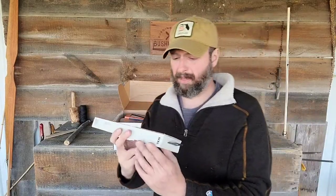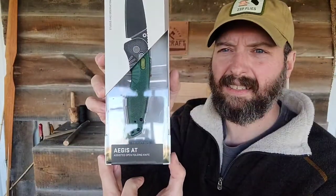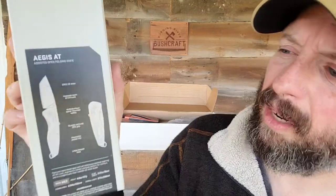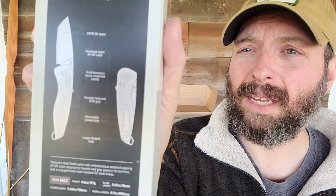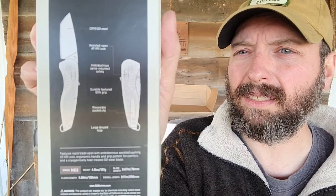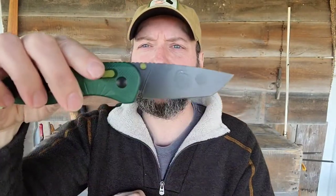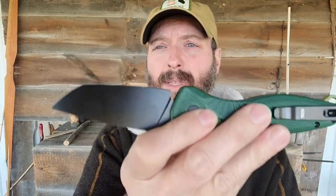Right on top, I have a SOG assisted opening folding knife — this is the Agus AT. This is a cryo O2 steel with an ambidextry safety, a reversible pocket clip, and a large oversized lanyard loop. Right out of the box, this is razor sharp. It kind of has a tanto with a little bit of a belly to it, so this would work great for defense, but with that belly you could use this in the field just as easy.